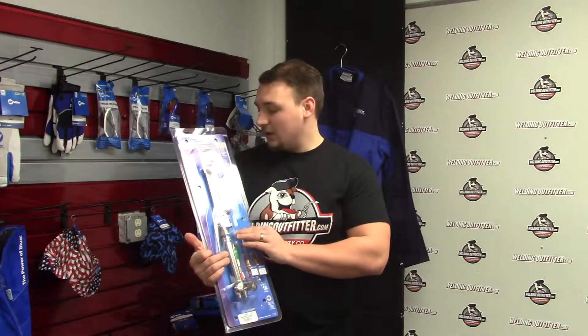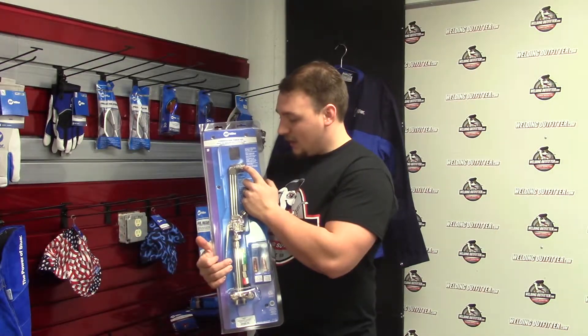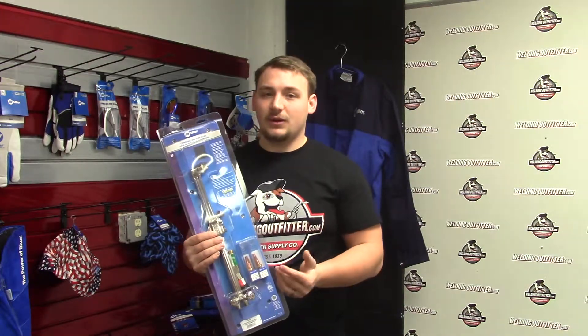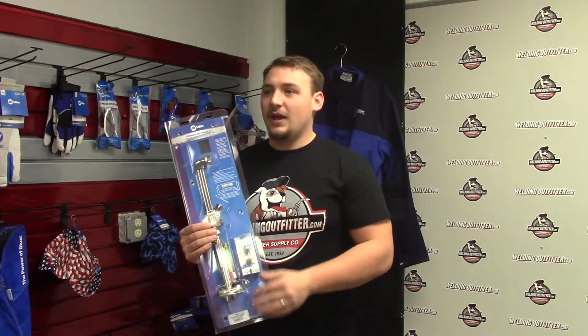Another great feature about this torch is that the mixer is built into the tip and not into the torch. On a lot of brands the mixer is built into the torch, and if that goes bad you have to get the torch replaced or buy a new one. On this, if the mixer goes bad in the tip, you just have to replace that tip, which is a lot cheaper and won't cost you as much downtime with your torch.